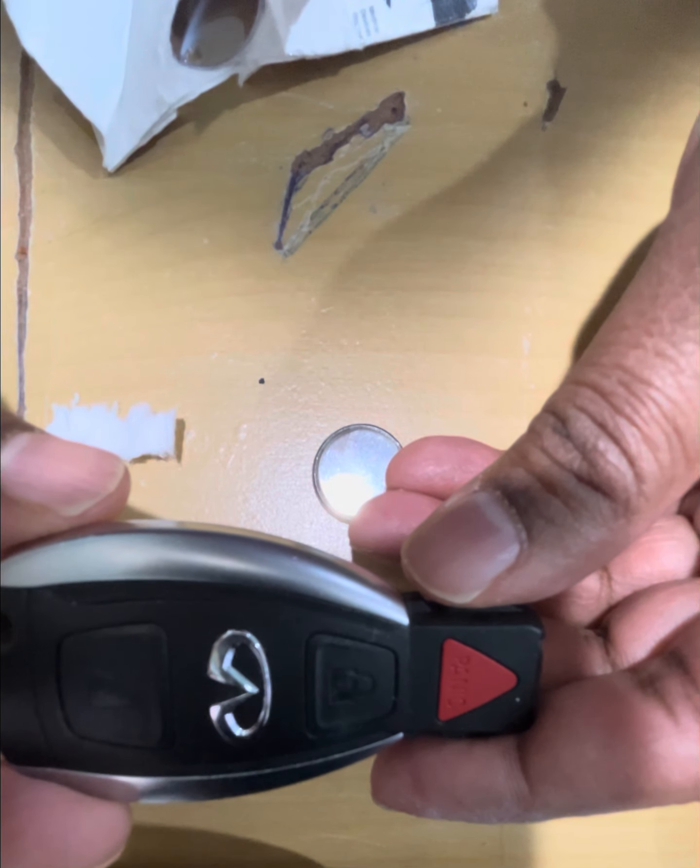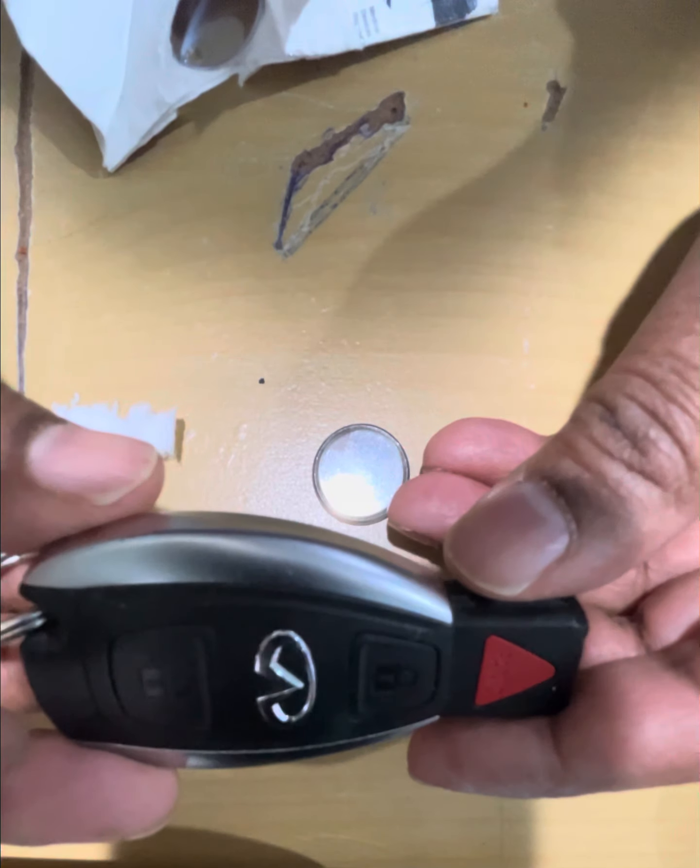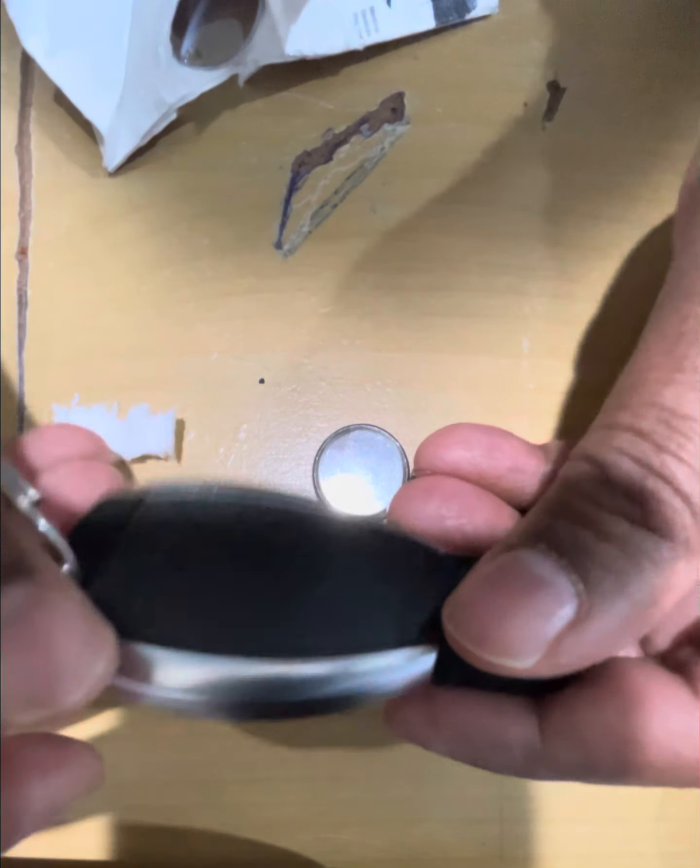Here's the new battery — make sure the plus sign faces up. Slide it in and push it down. Then slide the cover back on, make sure this side goes in first, and push it down.